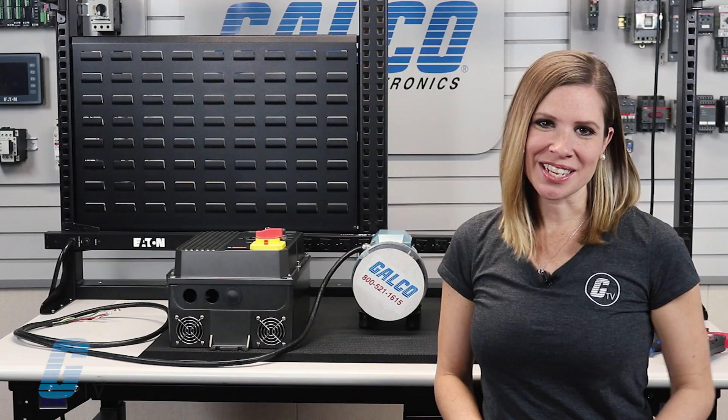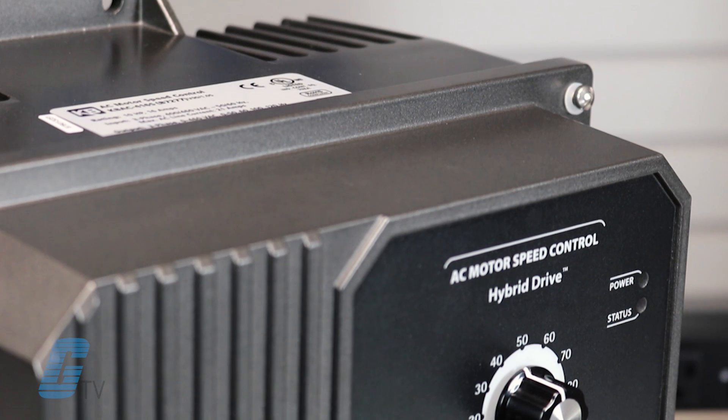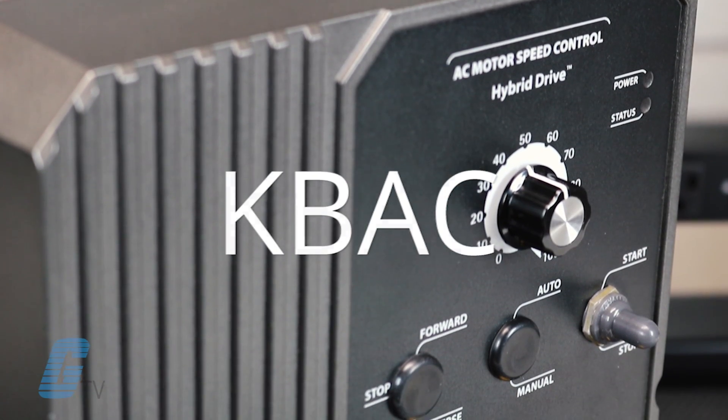Hi, I'm Katie with Galco TV. In this video we are going to demonstrate the wiring and setup of the KV Electronics KV AC series drive.